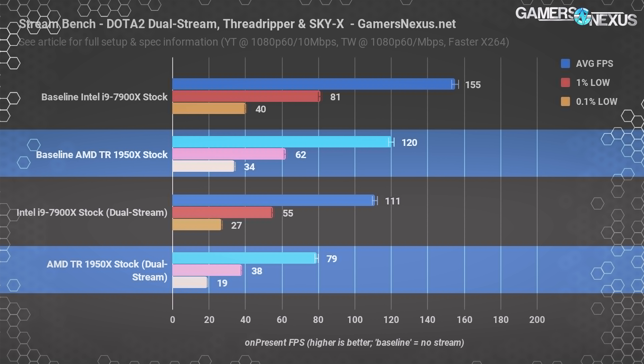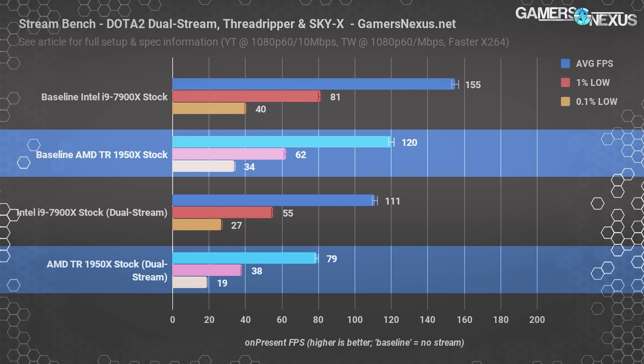Here's a look at FPS output to the player. The 1950X manages 79 fps average though it dips down in frame times toward the 1% and 0.1% slowest frame times. The 7900X performs well ahead here, and we know Dota 2 tends to favor Intel parts. We were previously benchmarking Dirt Rally for this test as well, but Threadripper just doesn't work with Dirt Rally without disabling half the cores — the game doesn't know what to do when it sees 32 threads, so it crashes.